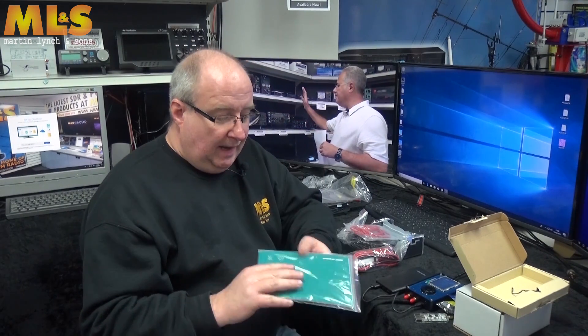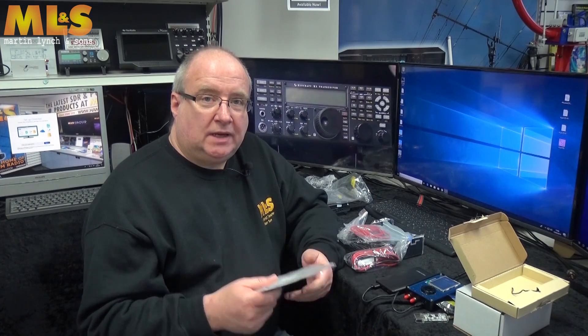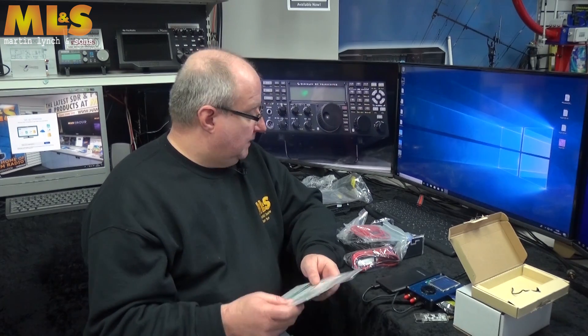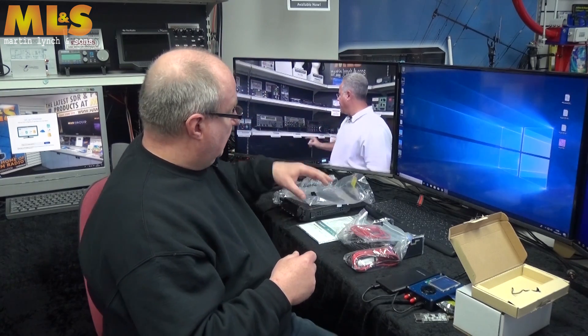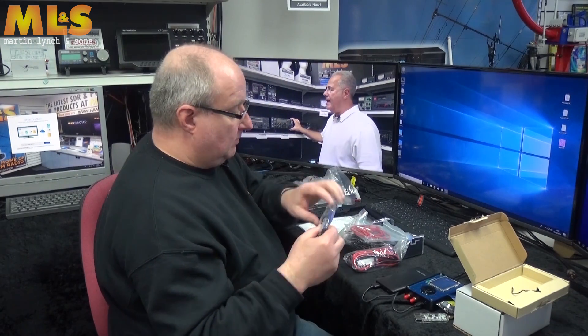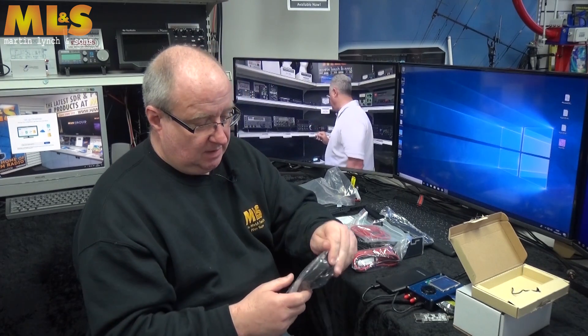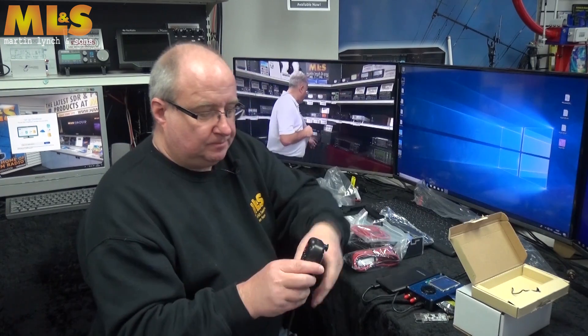There is a manual, however at the time of this video it's not quite up to date — it still refers back to the older 950 model. I'm speaking to Wouxun about it and they are working on it. There's also a bit more to the face-off kit.